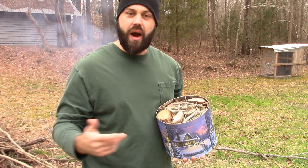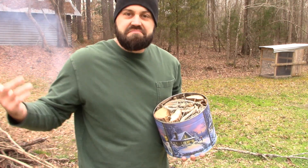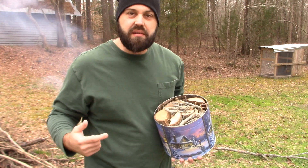This works with char cloth, so why not charcoal? I'll get back when I got some coals and I'll stick this bad boy on the fire.